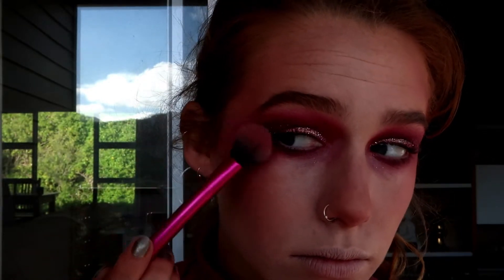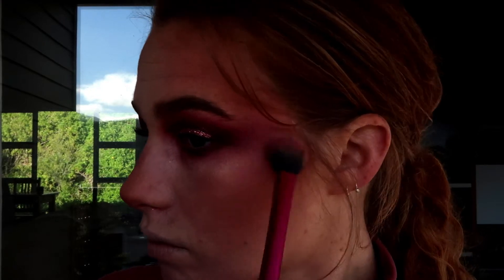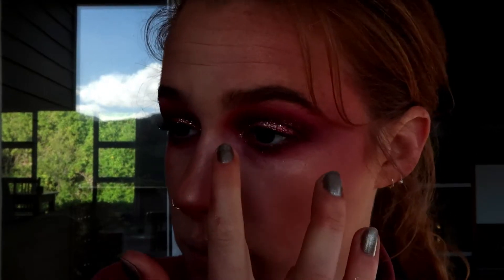Next up I'm going to take my highlighter from Wet n Wild in the shade Precious Petal and just highlight overboard. I still have some pink on my brush, so it will give a pink sheen to it — just on the parts that I would usually highlight. I'm going to take a whole bunch of that on the inner corner. I love this so far. I'm having the time of my life.